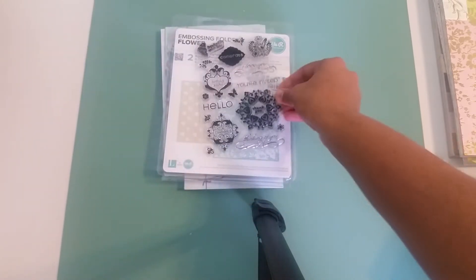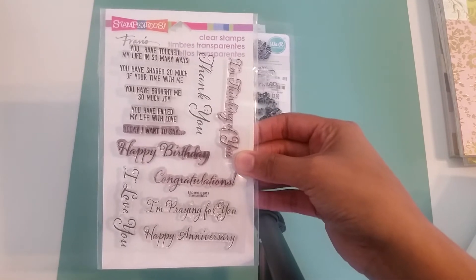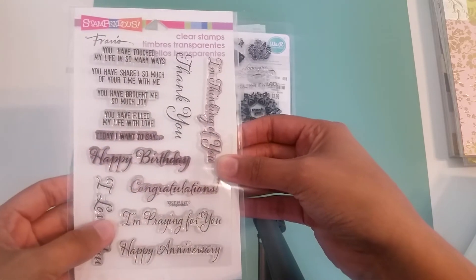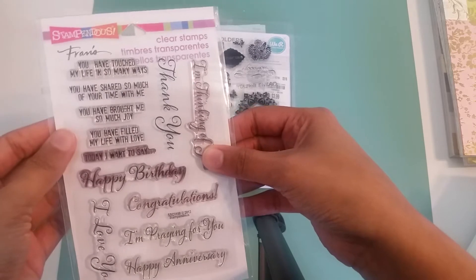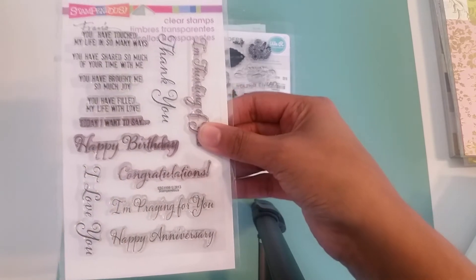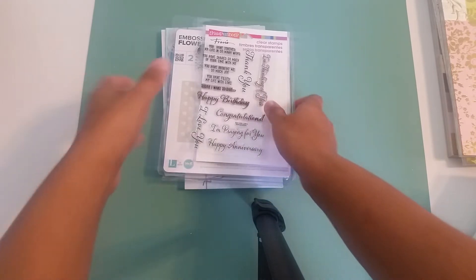That's one that I used. And this other one is from Stampendous, it's called Say It. As you can see it says I love you, happy birthday, congratulations, I'm praying for you, happy anniversary, I'm thinking of you, thank you, you have filled my life with love, you have brought me so much joy — just so many wonderful sentiments. I got this from Tuesday Morning for like three or four bucks.